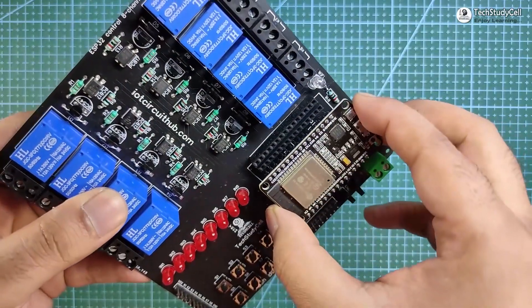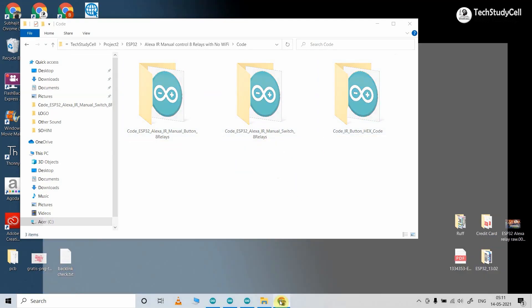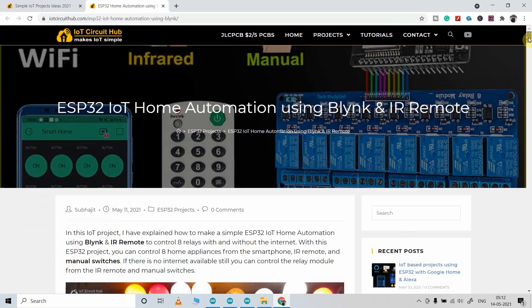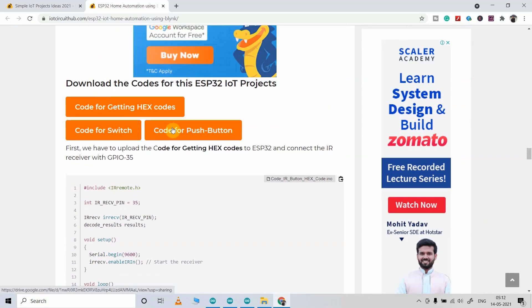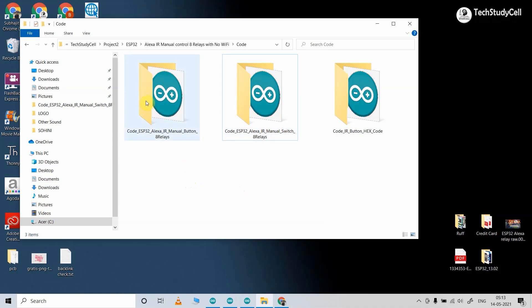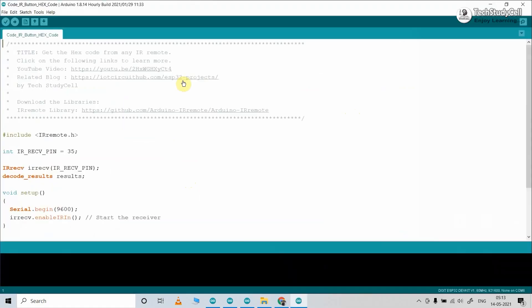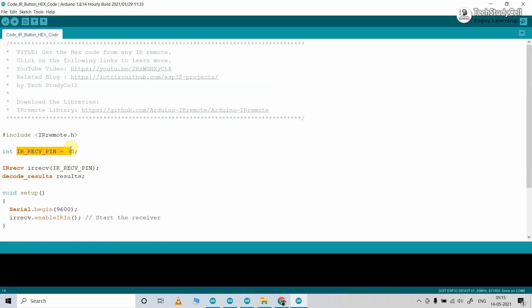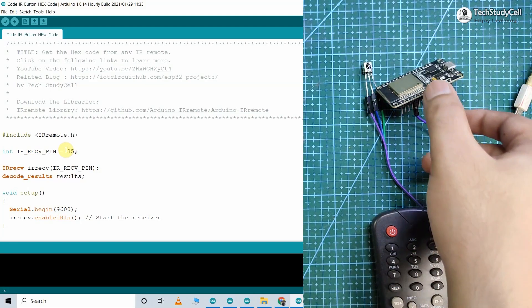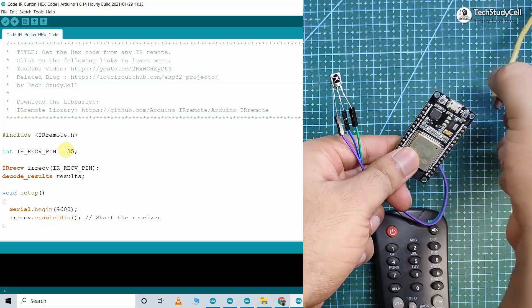Now I will connect the ESP32 with the PCB. These are the codes for this project — you can download all the codes from our website iotcircuithub.com. I will share the link in the description. For this project, if you use a pushbutton refer to this code; for switches refer to this code. With this code, we can get the HEX code from the IR remote buttons. For this code, you need the IRremote library — you can refer to this link. The output pin of the IR receiver sensor should be connected with GPIO-35.